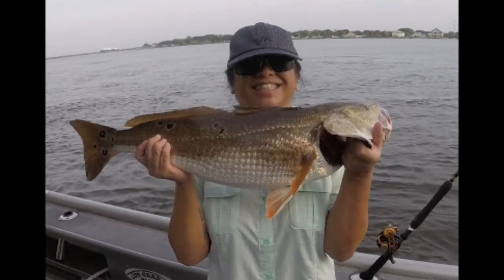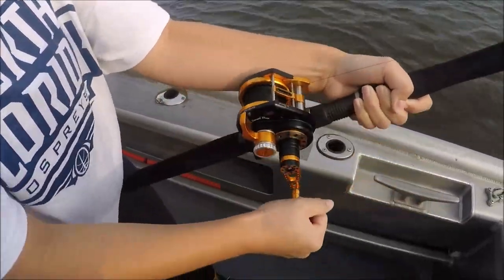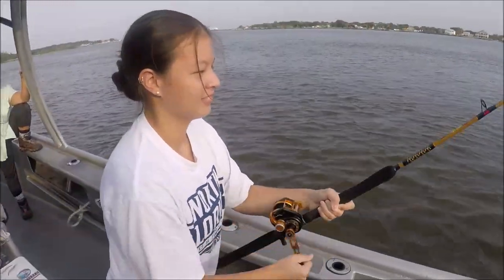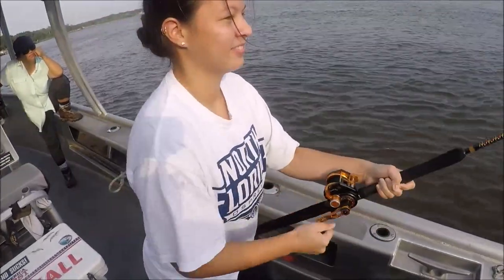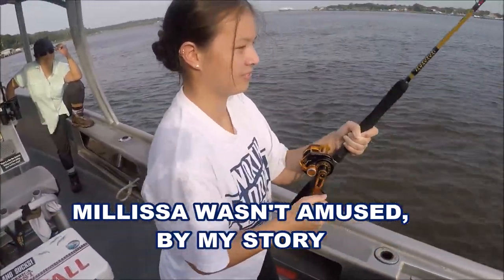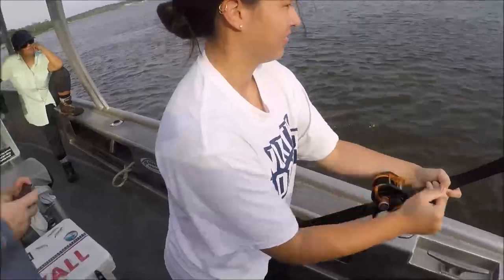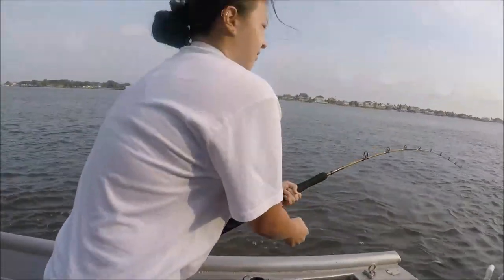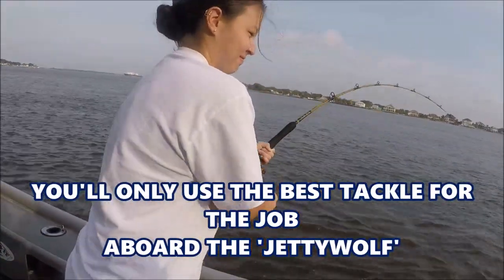We have Melissa on a big red right now. She's smoking some line on the Wiki jigging reel - that's what they call it. She's gonna put a whooping on this big old red bass. Now if you're from the north side of Jacksonville, it's not a red fish, it's a red bass - if you're from North Main Street, Jacksonville, Florida. He's coming to the boat. She's doing good, folks.